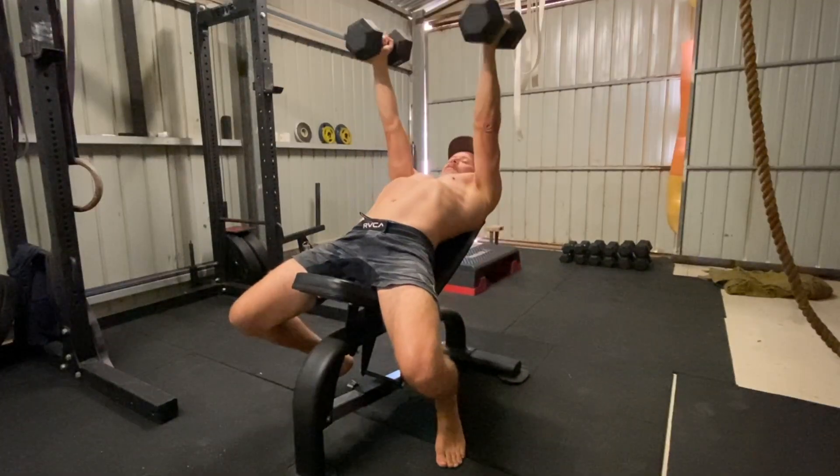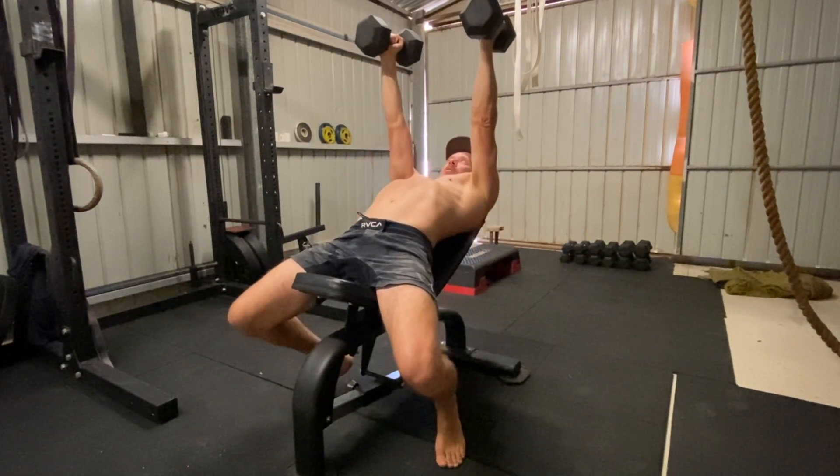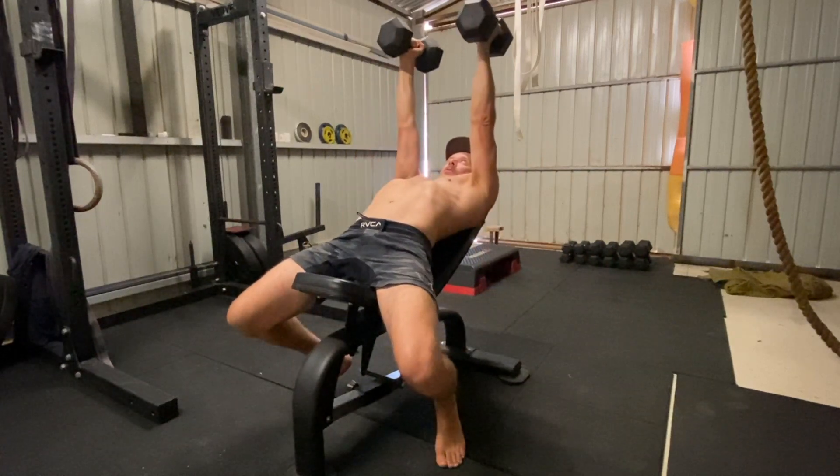Maintain the arch as you lower the weight. Focus on pulling the elbows down towards the floor. The upper arm will be roughly 35 to 45 degrees away from the torso, and the dumbbells will be shoulder width apart.